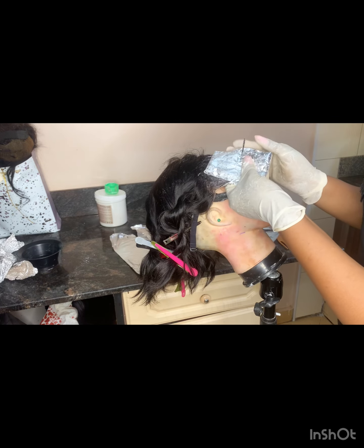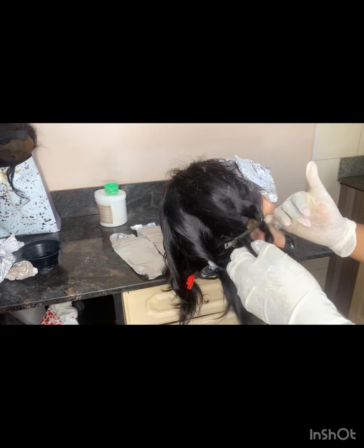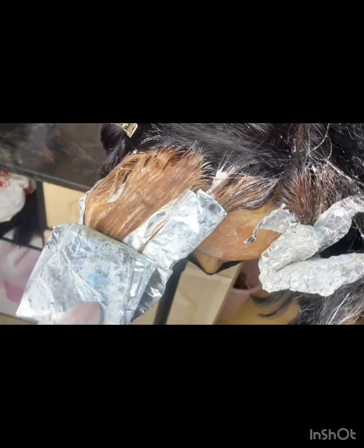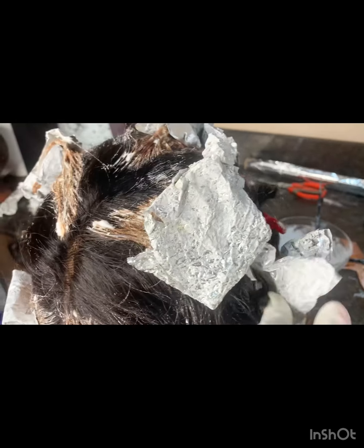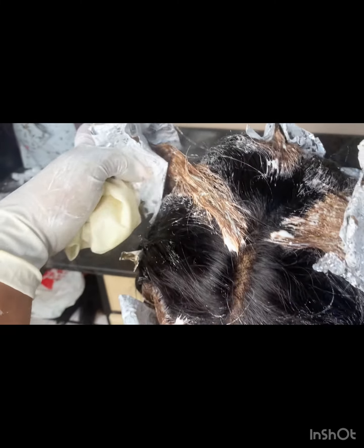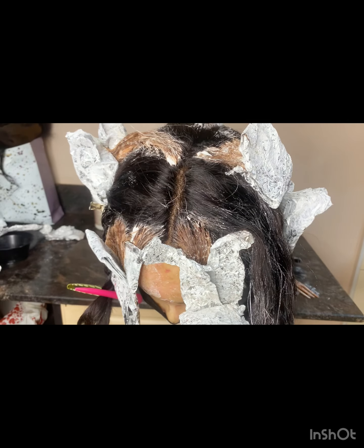I also tried to secure my foil on the hair with a pin. I'm skipping this middle section of hair and moving on to the next. Fast forward — I'm done with the first bunch, so now I'm going to tint the hair that I had skipped because I want both gold and brown.